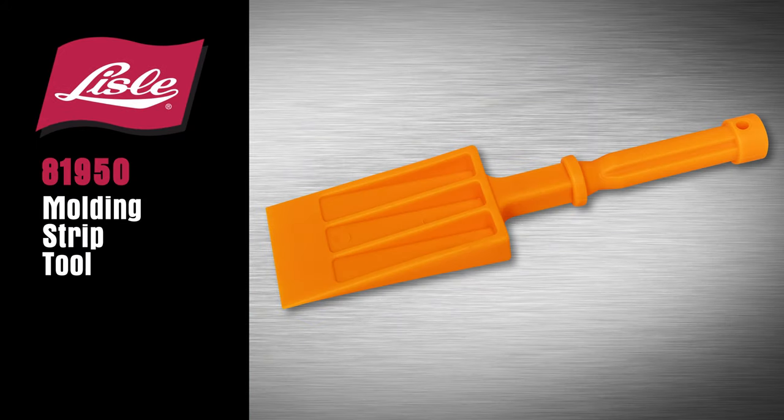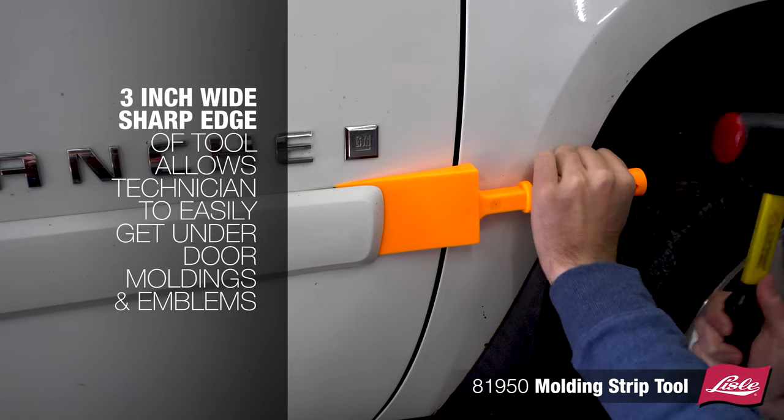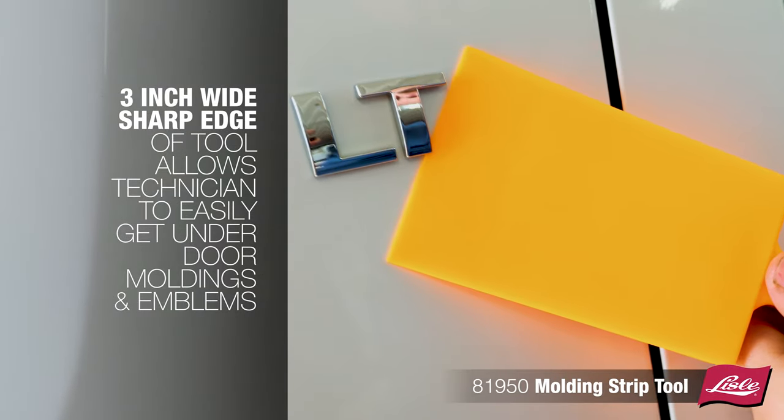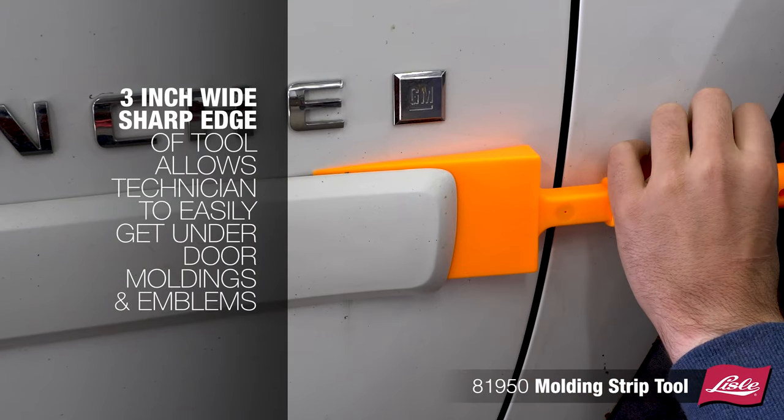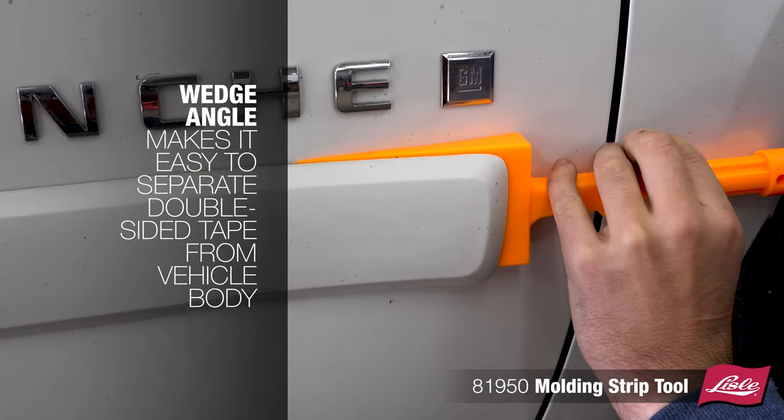Introducing the Lyle 81950 Molding Strip Tool. The 3-inch wide sharp edge of the tool allows the technician to easily get under the door moldings and emblems. The wedge angle makes it easy to separate the double-sided tape from the vehicle body.